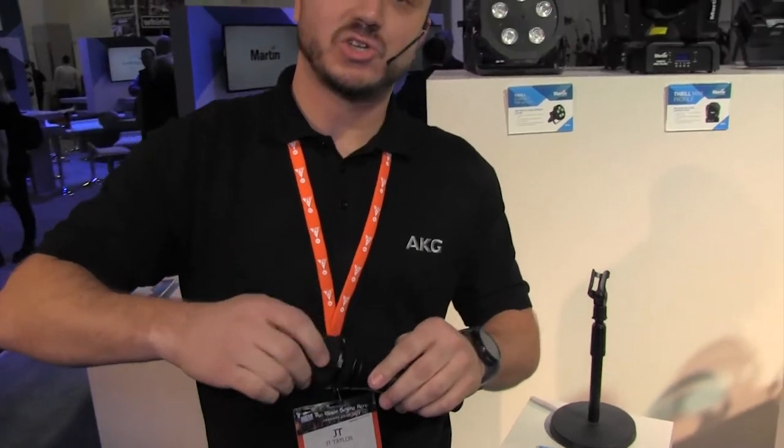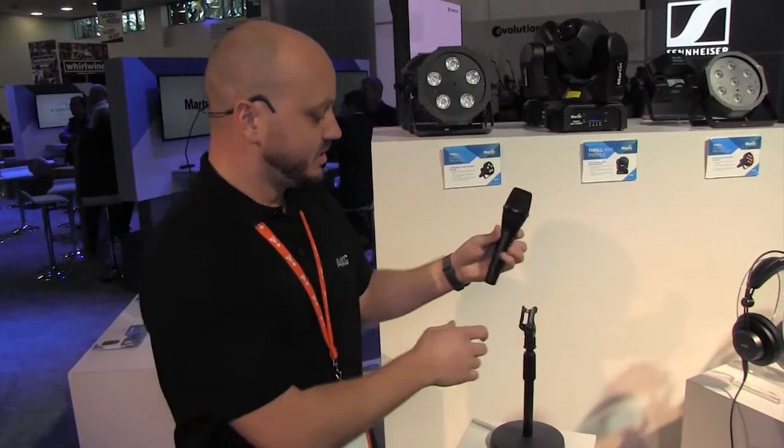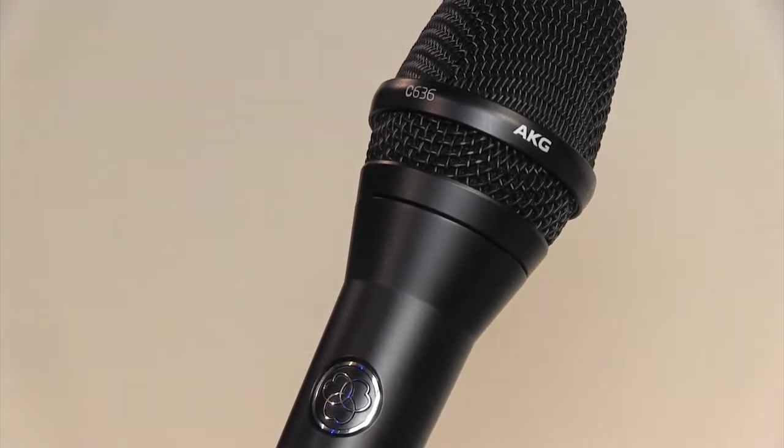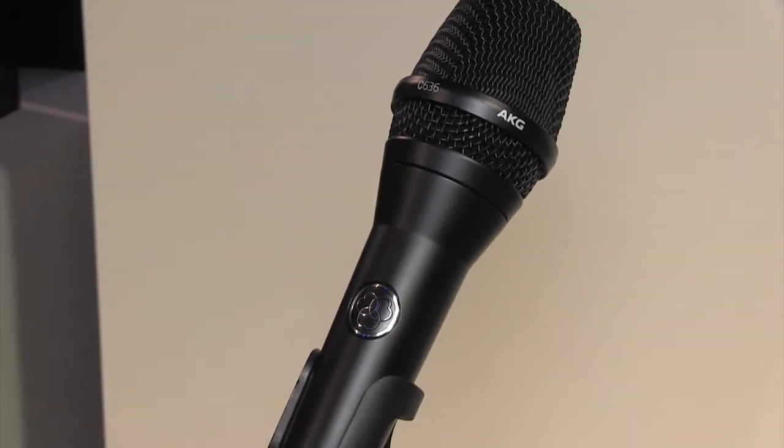This microphone is truly for the artist who wants to capture every nuance of their live performance and have it carry through the mix. Thanks for stopping by. I'm JT Taylor with Harman Professional. Have a great day.